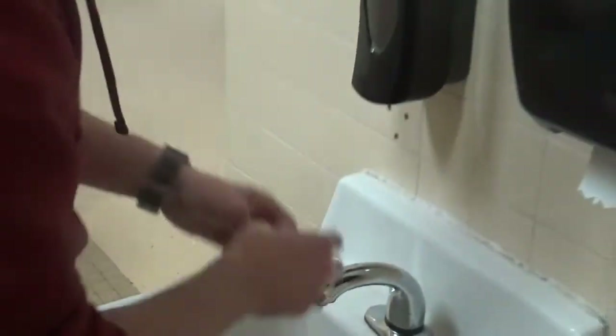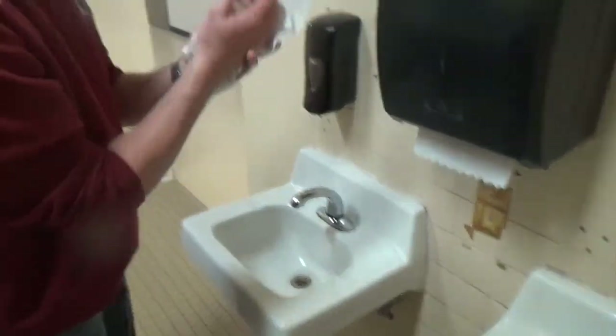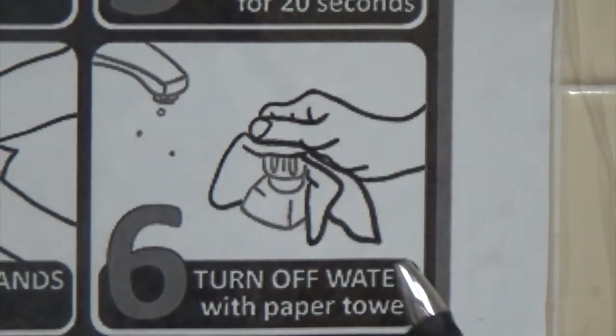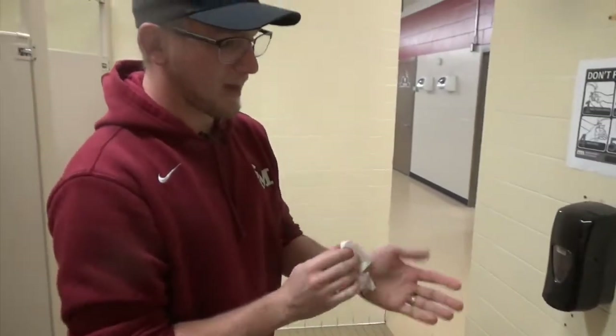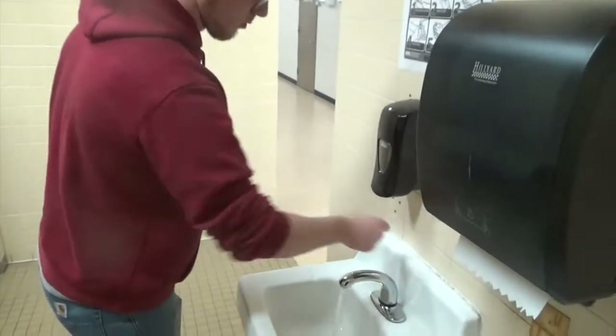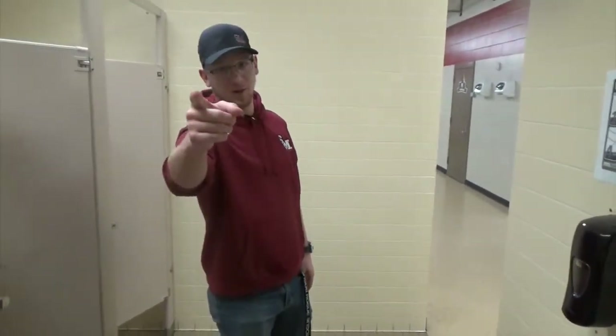Step five, dry your hands. If you don't have an automatic faucet at home, make sure you turn the water off with the towel and dispose of the paper towel. And that's how you wash your hands, kids.